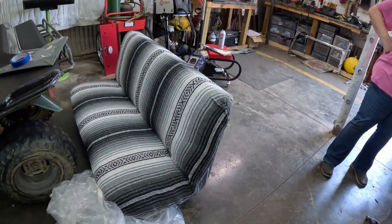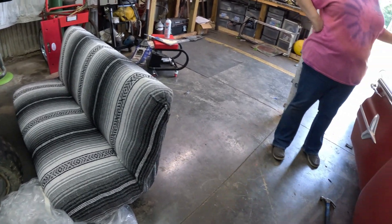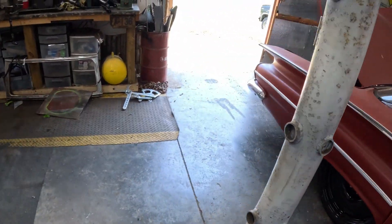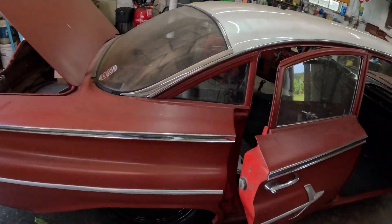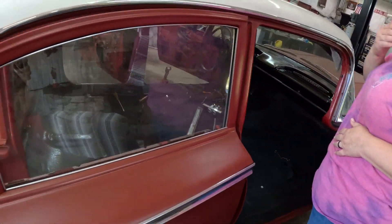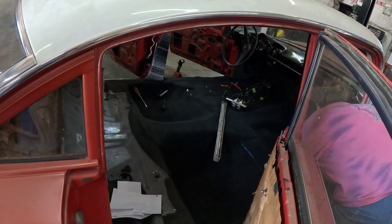We've got the carpet in, we've got the side pillars in, we've got the front kick panels in, and now it's time for the seat. We're going to put this seat in next and then finish up trimming the headliner and all that, then probably move on to the back seat after that. But we're getting there. We'll clean out the inside of the car and then go ahead and cut the camera up and put the seat in.